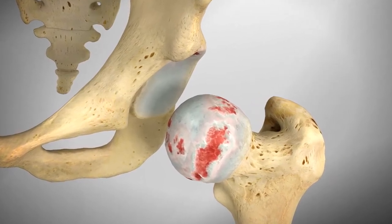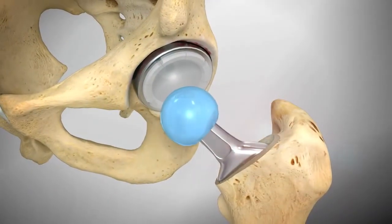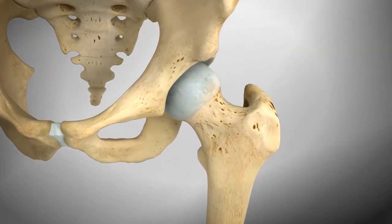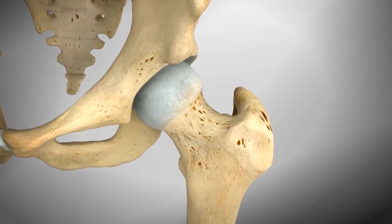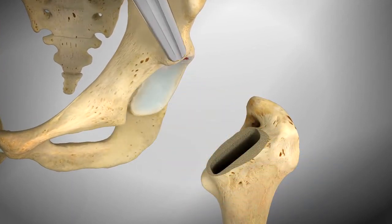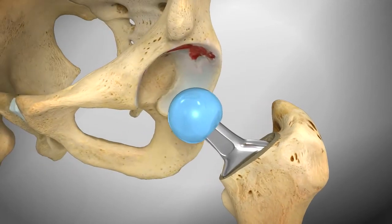In hip replacement surgery, the damaged parts of your hip are replaced with implants consisting of three components: a socket, ball, and stem. The procedure starts with necessary incisions over the side of your hip. The ball end of your thigh bone is cut and replaced with the new metal ball and stem component.